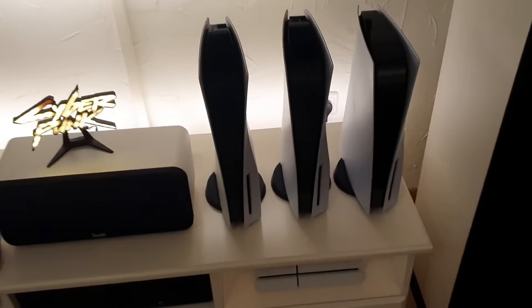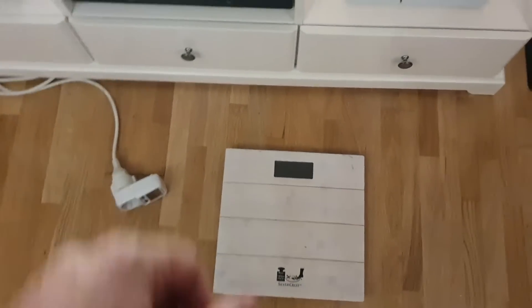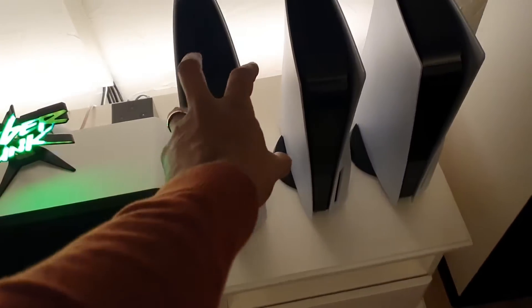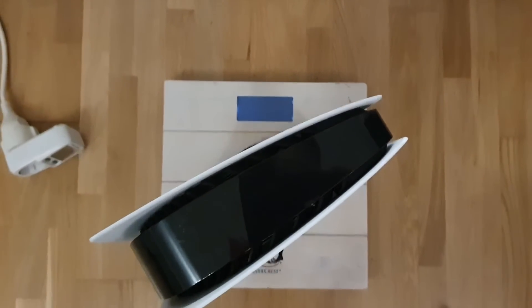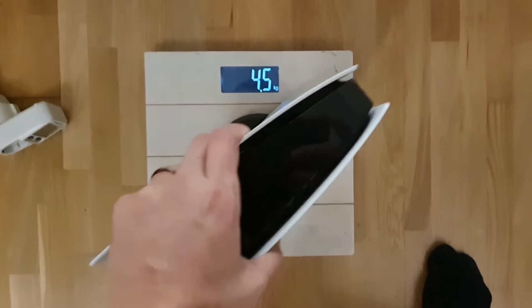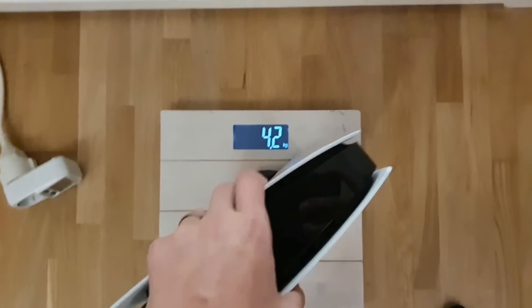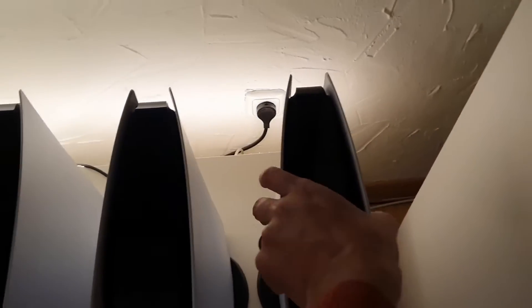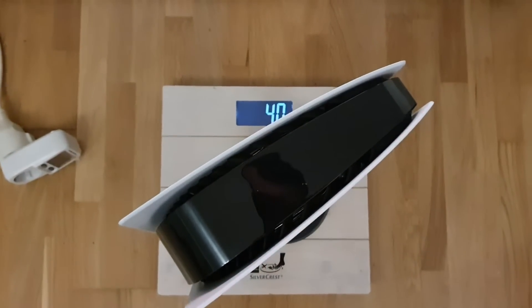Let's find out. First, so you can trust me, I will weigh them. I have a scale here, and this is for power consumption measurement later. This is the heaviest one. The CFI-10 is 4.5 kilograms. The CFI-11 is 4.2 kilograms. And the CFI-12 has four kilos.